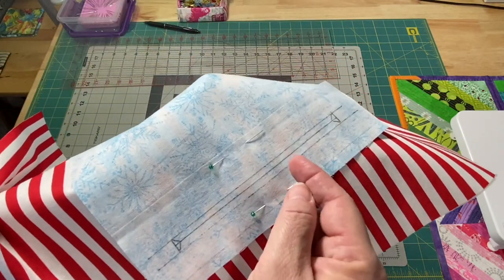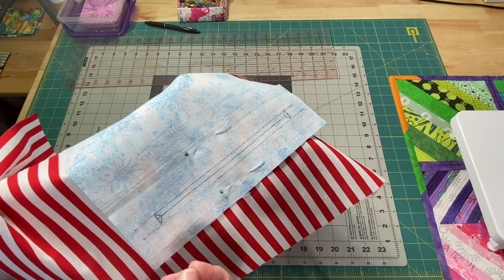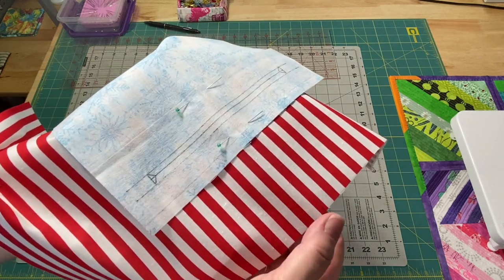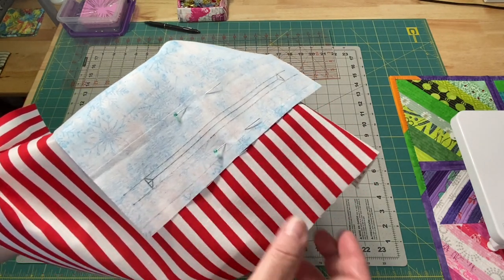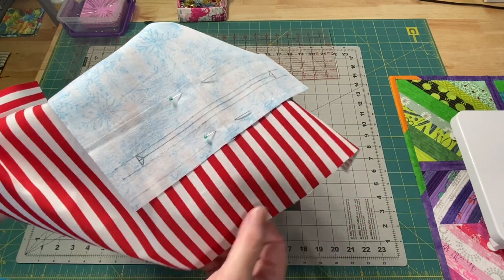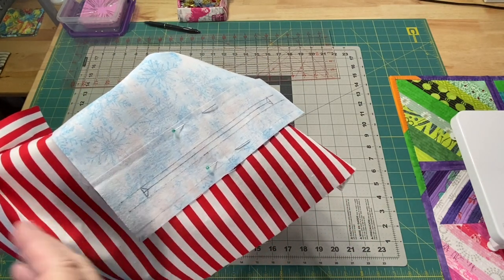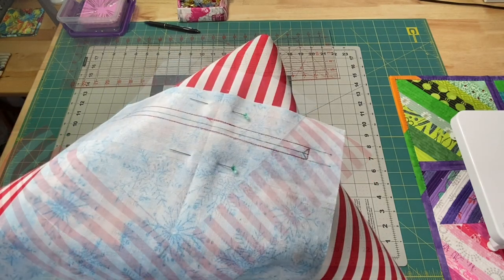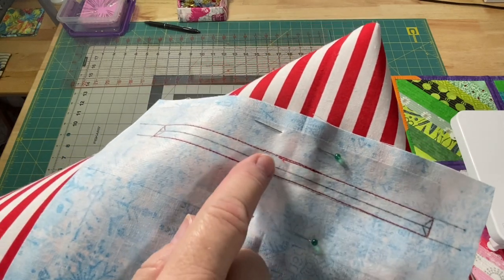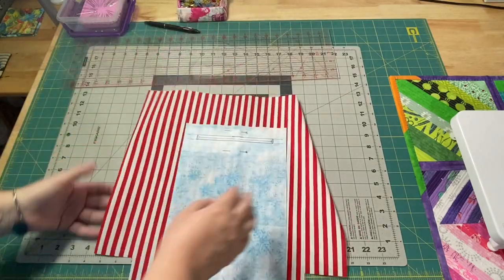Take it to the sewing machine and stitch around the outside of this box. I like to use a 2.0 stitch length. I'll use whatever thread matches — for me that's white thread. I went ahead and used red thread here just so you could see it easily. Just stitch all the way around, backstitching at the beginning and the end.